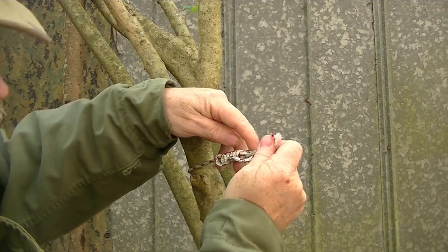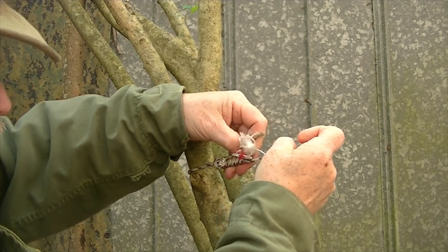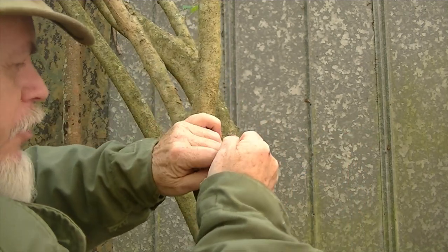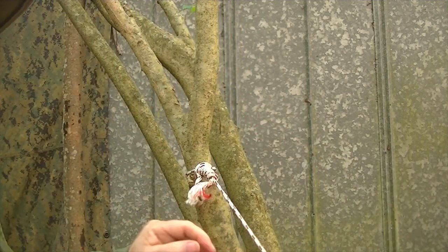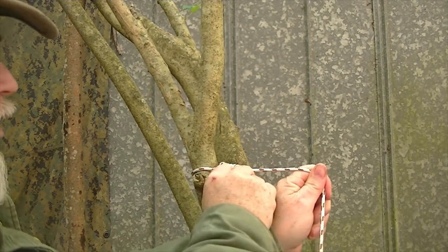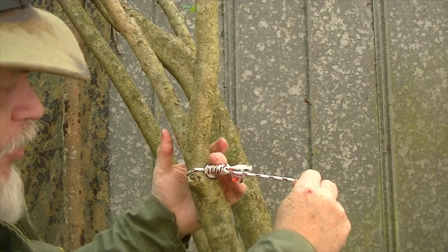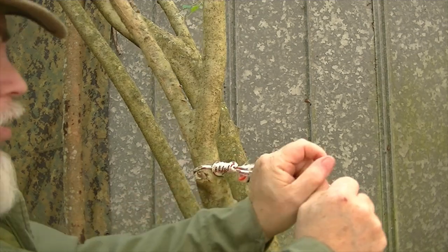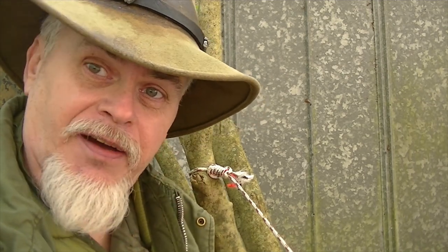Now once I've got that, I will pull the short tab tight and pull the long one and slide it down. And this will cinch up on itself, just like that, and form that knot. It cinches down just like a hangman's noose and anchors. That's not going to come out no matter how hard you pull — it just pulls tighter and tighter. This knot is commonly used in fishing for attaching a hook to a fishing line.